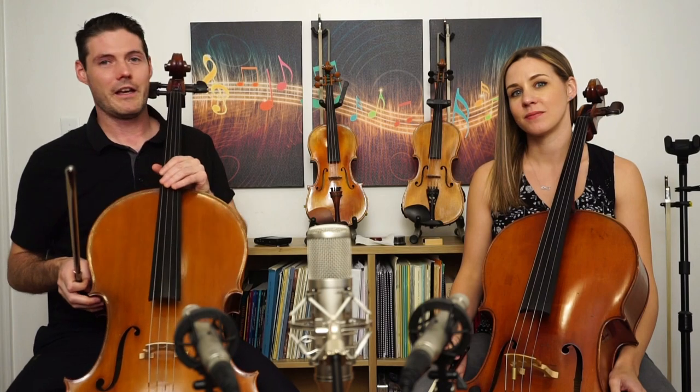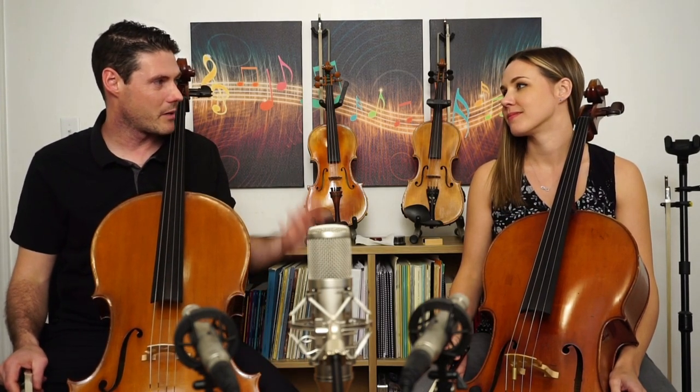Hey everyone, we thought we'd post a video about the five things that I always end up repeating to my intermediate students. I also did a video with my beginner students, but these are a little bit more advanced concepts, and certainly after all the years of teaching cello, these come up pretty much every lesson.